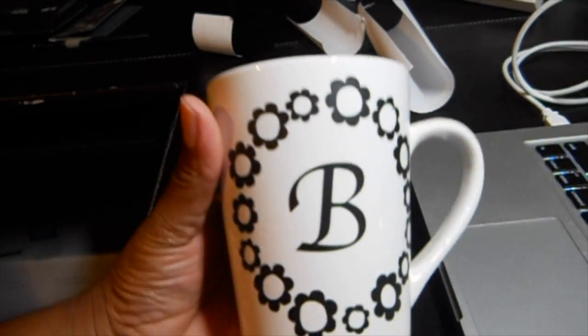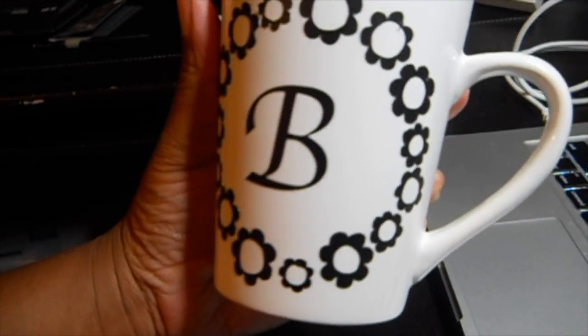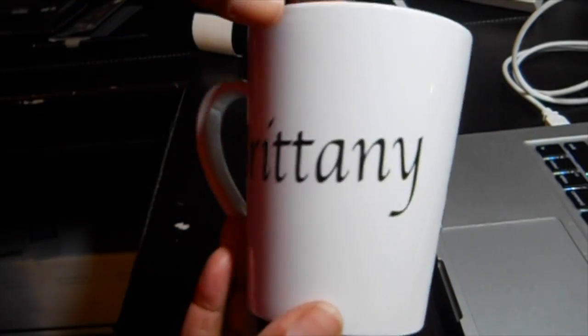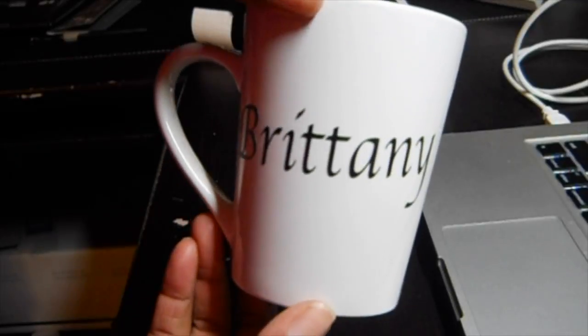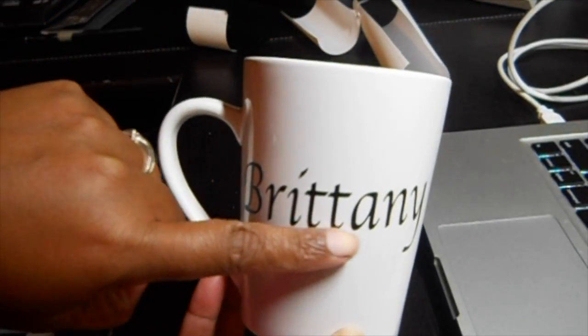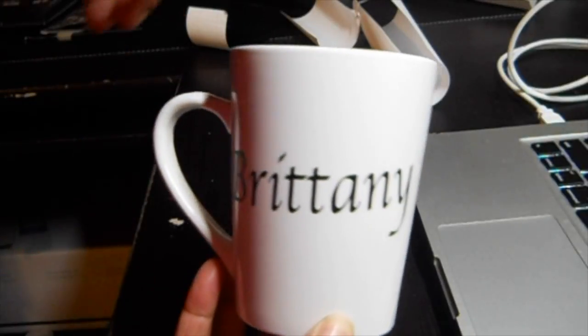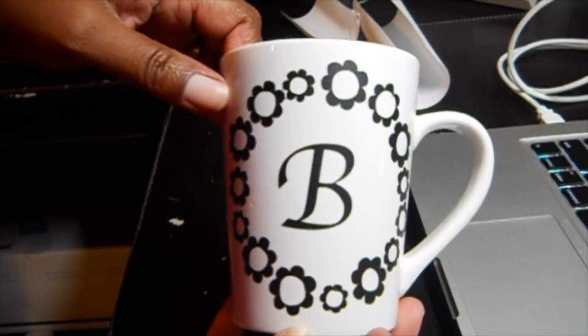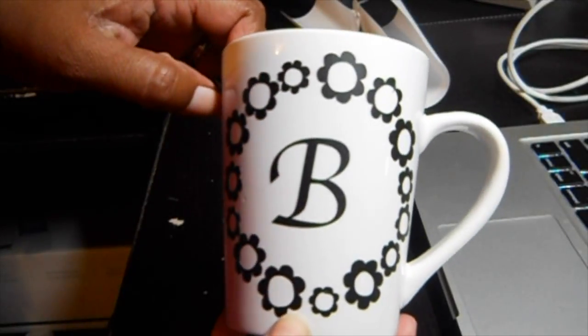So here are my final results for my very first cut using my Silhouette. As you can see, I need to work on my placement badly, but practice makes perfect. See this one right here going way uphill. I'm definitely going to be practicing, so stay tuned to see what else I come up with this awesome machine. Thanks for watching.